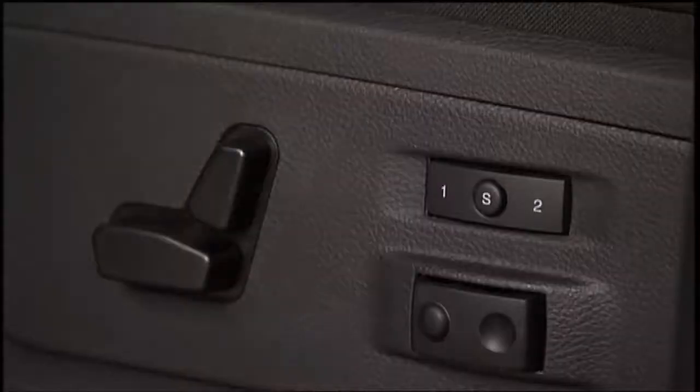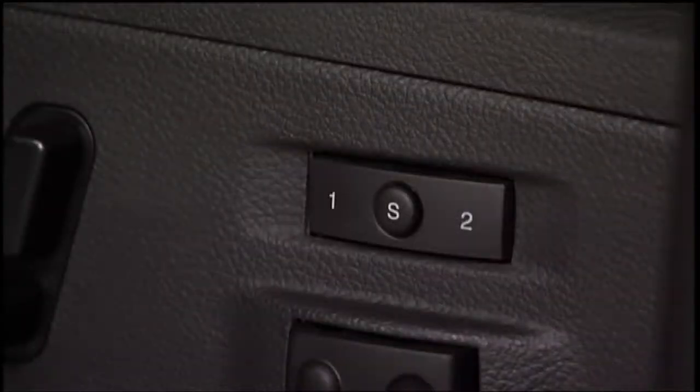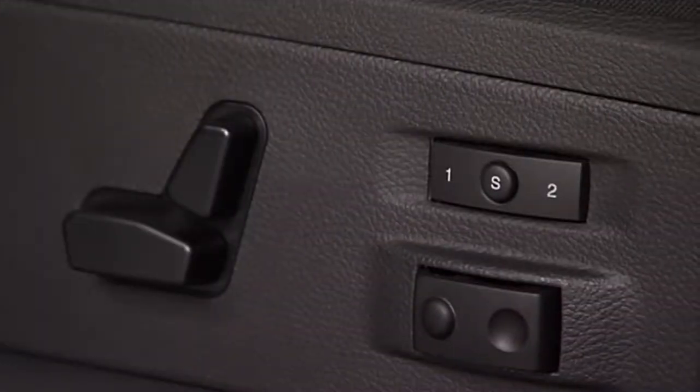The memory switch is located on the driver's seat panel. The switch contains an S or set button to activate the memory save function. There's also a switch labeled number one and number two. To recall either of the two pre-programmed memory profiles, push the appropriate side of the switch.